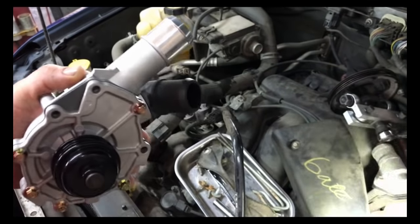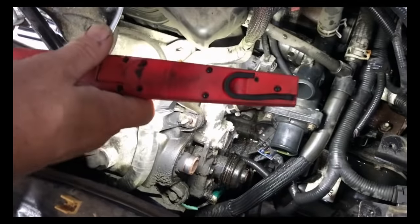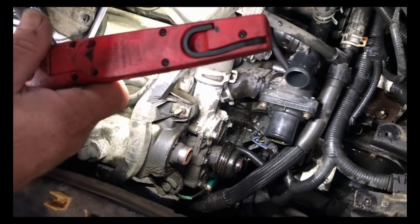Let me get the pump out. Shine down there — and there's the pump right there. We have two more hoses we have to take off and three or four more bolts — actually three hoses — and we'll get the pump off.